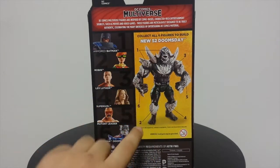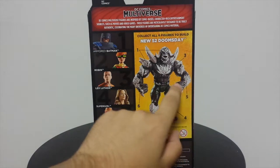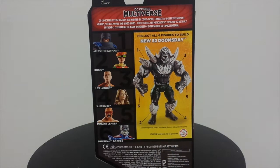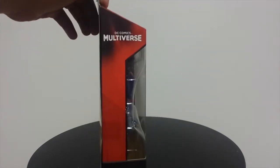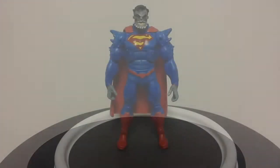Here is the Doomsday Collect and Connect figure. I have almost all the parts — I just need to get this arm, the torso, and I think this leg, and then I will be able to do a review of the New 52 Doomsday. On this side, nothing else. Multiverse bottom legal stuff.